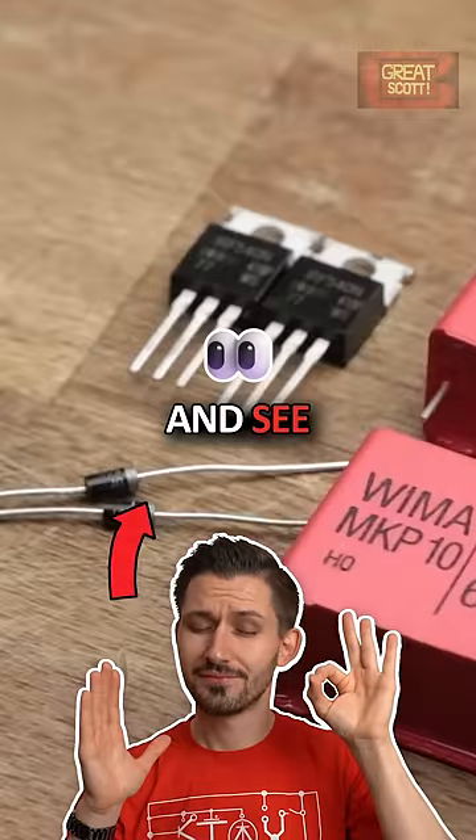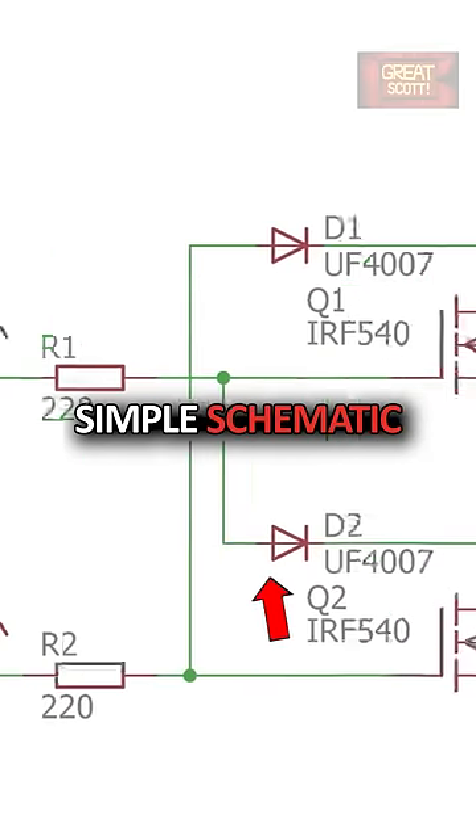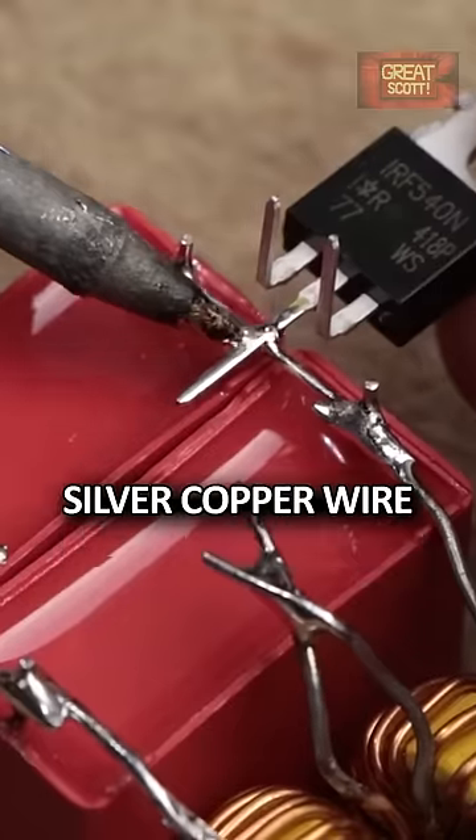Let's gather a couple of components and see whether we can build such a circuit by ourselves. According to this simple schematic, I connected all components to one another with a bit of silver copper wire in midair.